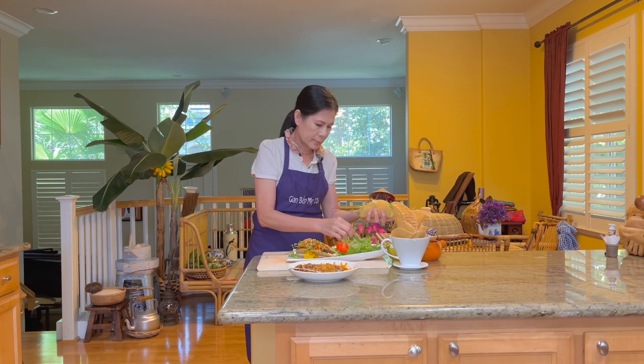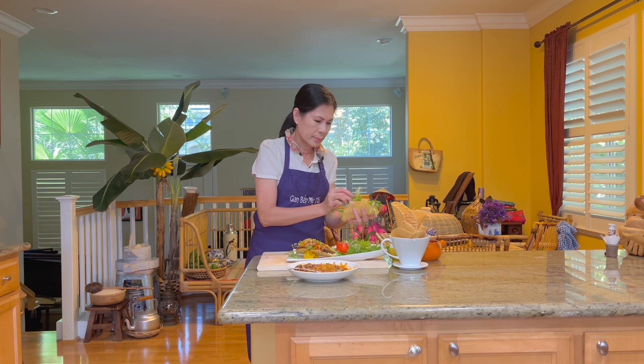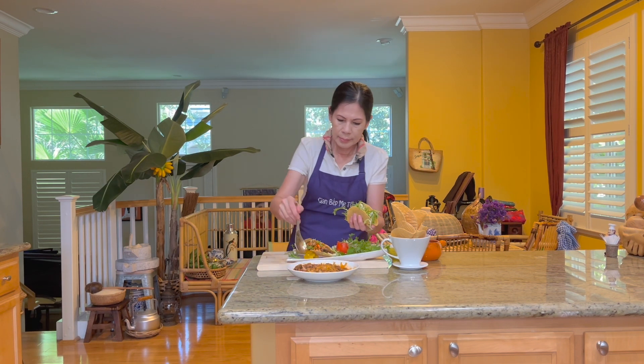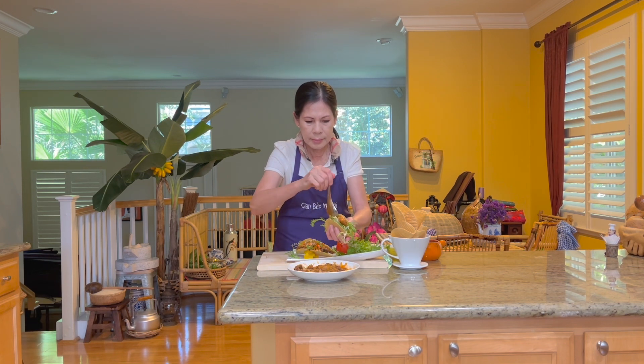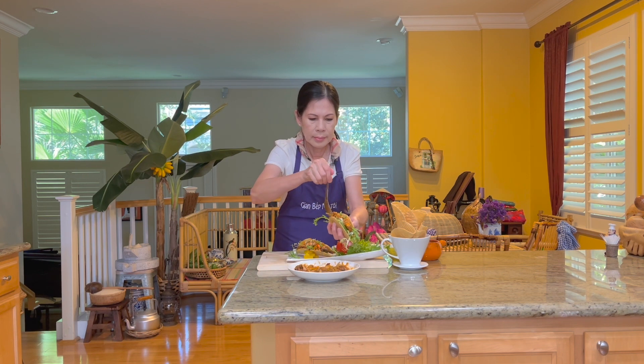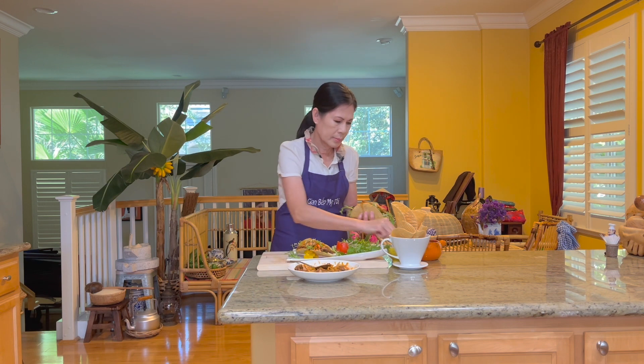Cho rau xà lách vào taco. Nếu có rau càng cua thì cho vô càng ngon. Xếp cá mòi vào, cho thêm một ít hành tây đã ngâm dầu giấm, cho thêm vài lát ớt và rắc thêm ít tiêu nữa thì đã có một buổi ăn sáng rất là ngon, lạ và làm thật là nhanh chóng.